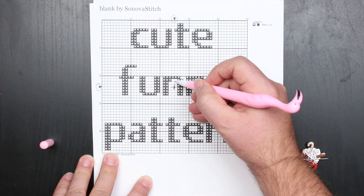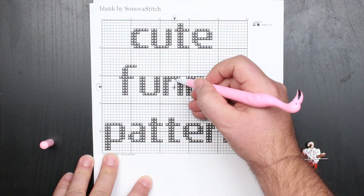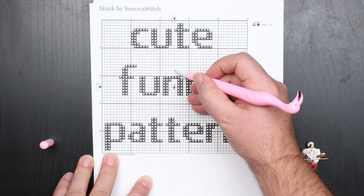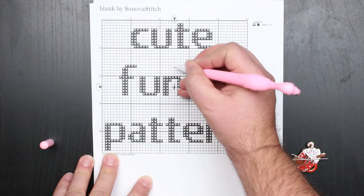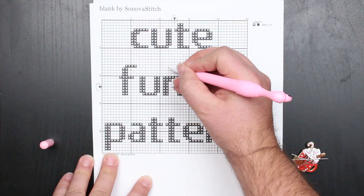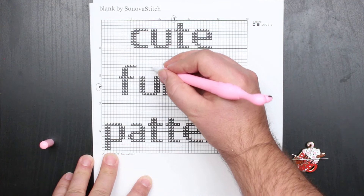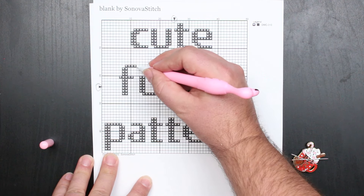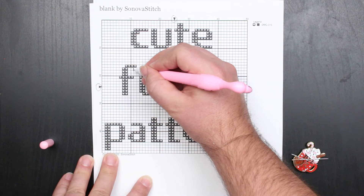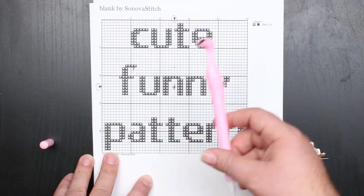So I'm going to count up: one, two, three... and then over: one, two, three, four, five, six, seven, eight, nine, ten, eleven, twelve, thirteen. But I always start in the bottom left corner of the stitch, so I'm actually going to go over to fourteen as the first place I'm going to bring my needle up.